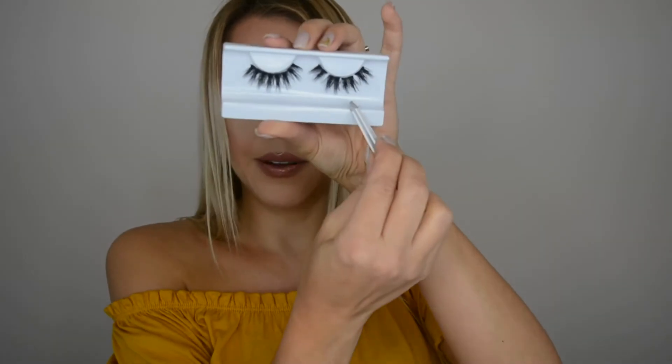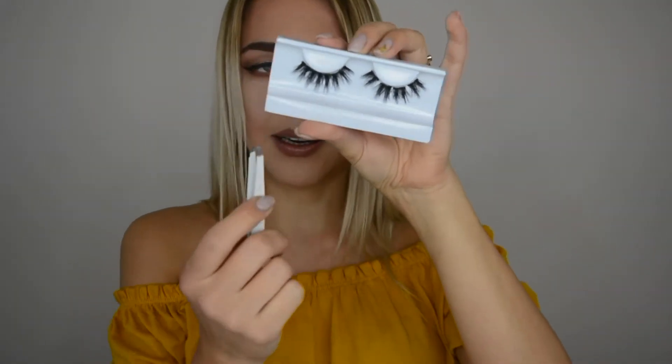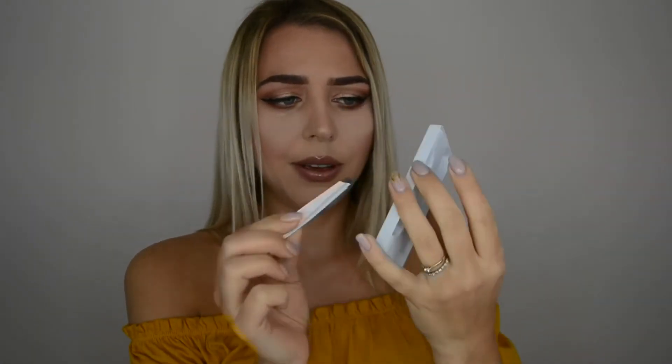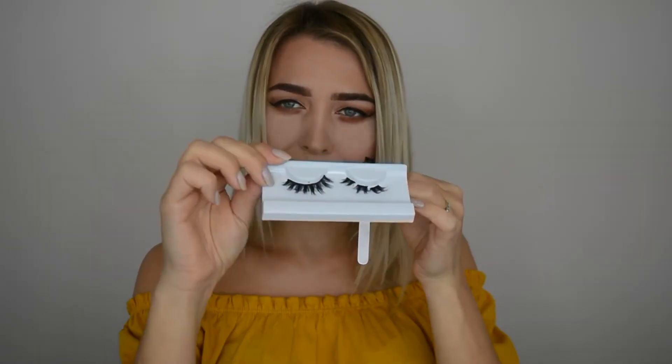I'm going to show you how the cut one looks versus the uncut one. I've cut one into four chunks as you can see, and this one is still uncut. I'm going to apply the side I just cut first and then do exactly the same on the other. I always start from the outer corner of my eye and always keep the lashes in front of me so I can see exactly how they go.